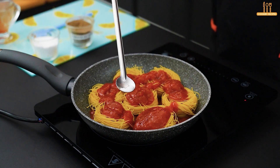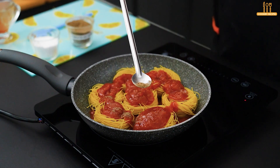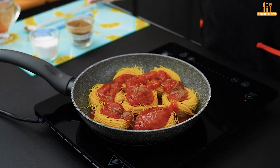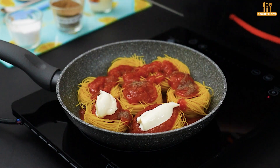Season with a bit more salt and black pepper to taste. Add 6 tablespoons of cream cheese.